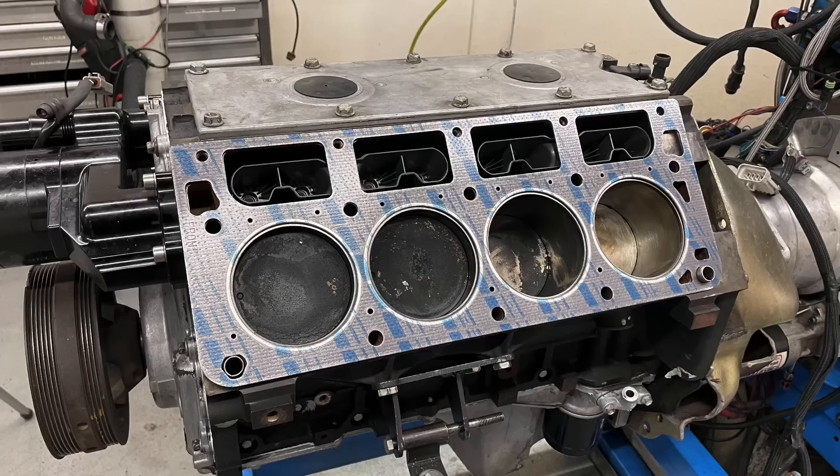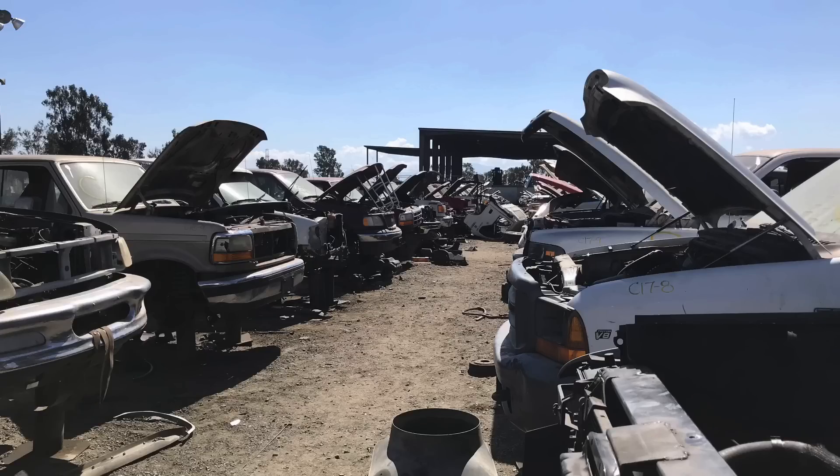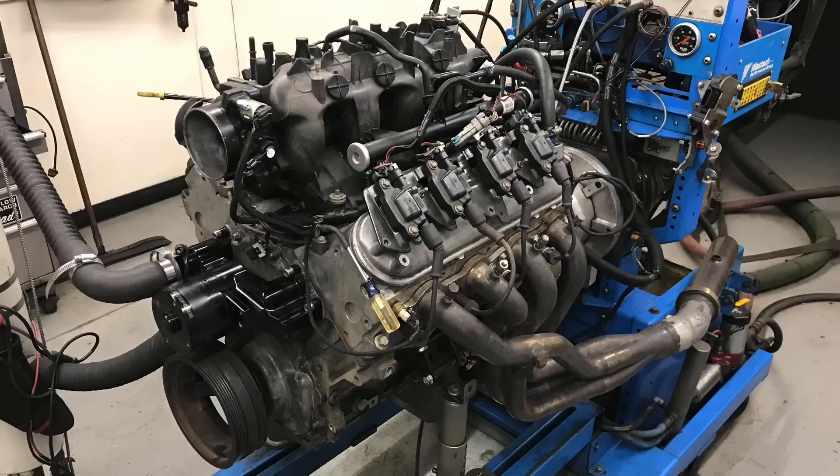Today we're talking about a 4.8 liter LS. I know what you're thinking - what's the big deal about that? You've run lots of those. Yeah, but not this one. This is one that I got from the wrecking yard the same day that I picked up the all-aluminum 5.3, which has worked fantastic through lots and lots of testing.